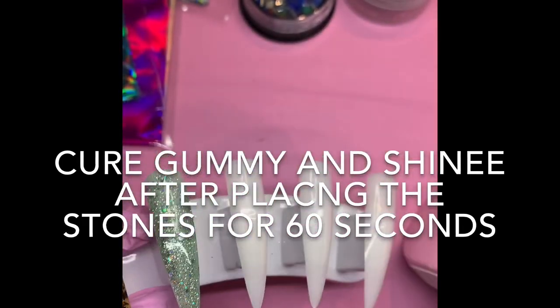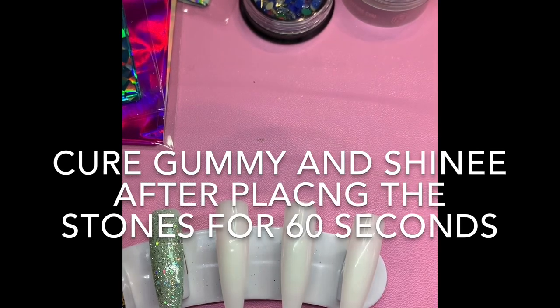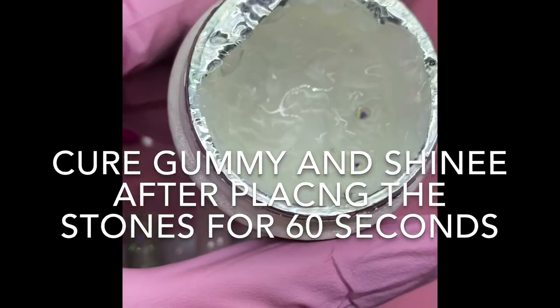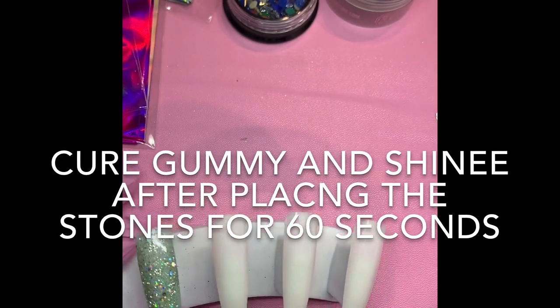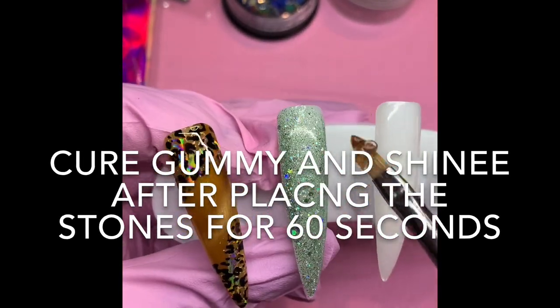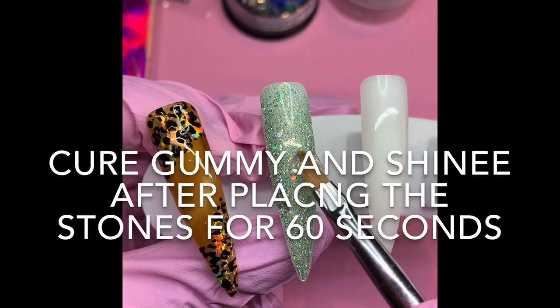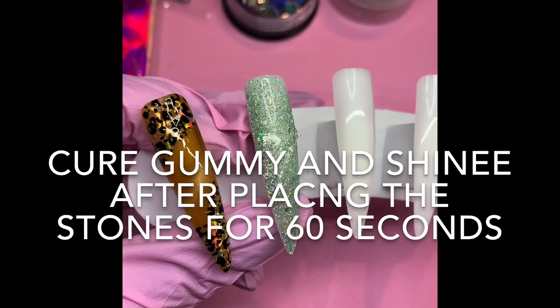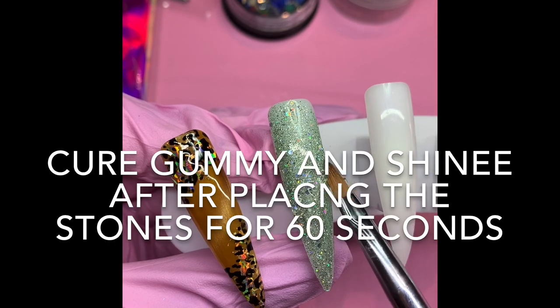A lot of people ask how to use Shiny — it's not really tricky. It's pretty simple, we just have to remember the steps. Shiny is not a builder; it's a thicker consistency. We're gonna use a brush — any brush you want. I'm gonna grab some. After my gel polish is cured, I'm gonna use gummy in the areas where I want to place my stones. In this case I want to place them on an angle like this, and since my stones are gonna be a little bigger, I'm gonna put more.